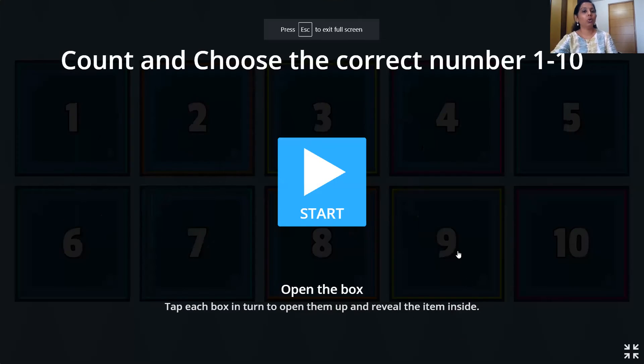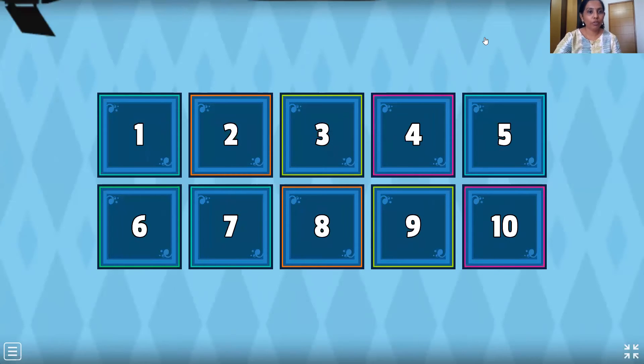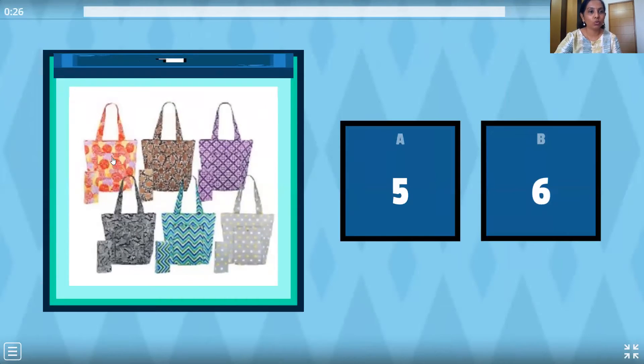Now it's time for activity time, and we have some exciting activity today. So we have to count and choose the correct number. Come on children, there is a timer so we have to do it fast. Let's count. One, two, three, four, five and six. Where is number six? Is this six? No. This one? Yes, that's right.